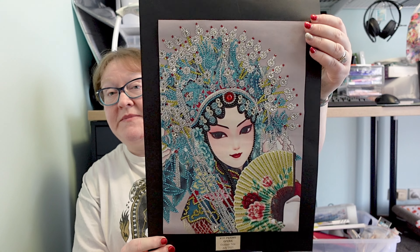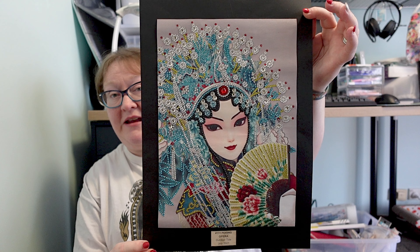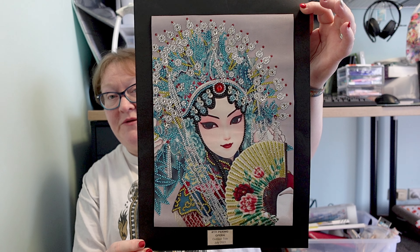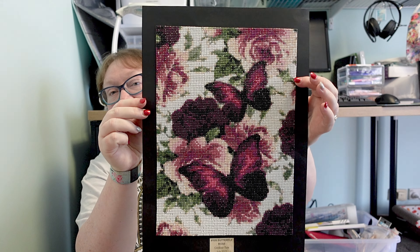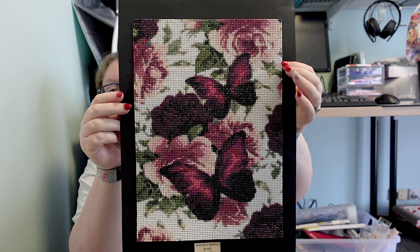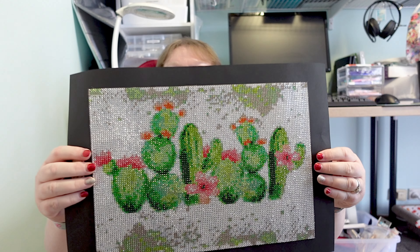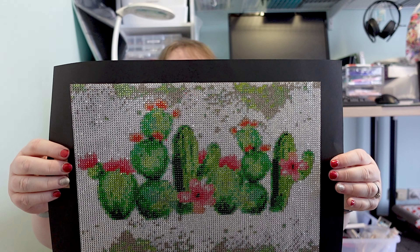And here we have roughly the 30 by 40s. Again, being on a background I have discussed these already, but this one's beautiful — this one I gushed about on the video when I did the post review of it. I absolutely love this pattern and I've just recently bought this in a cross stitch as well, so I'd love to see how that comes out in cross stitch. And here we have some crystal cacti.